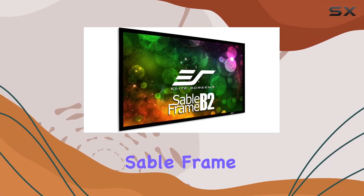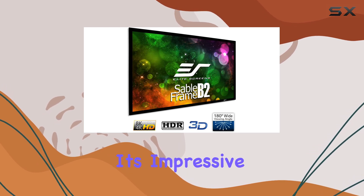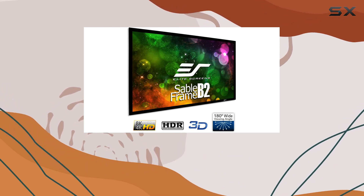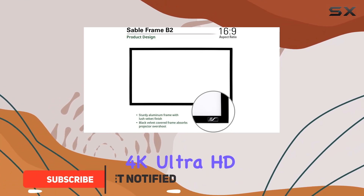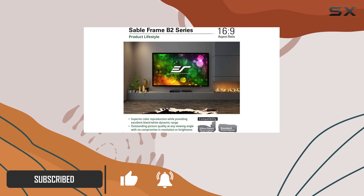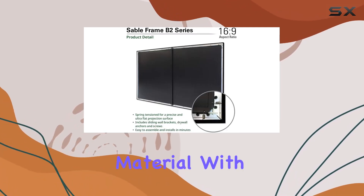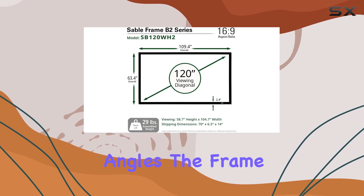The Elite Screen Sable Frame B2 delivers an exceptional home theater experience with its impressive 120-inch diagonal size and 16 to 9 aspect ratio. Designed for 4K Ultra HD and active 3D projections, it features the Cine White UHDB screen material with a 1.3 gain, ensuring sharp and clear imagery from various viewing angles.